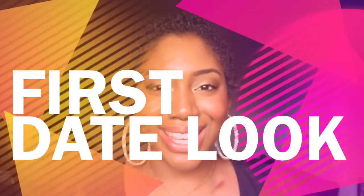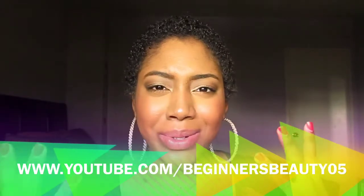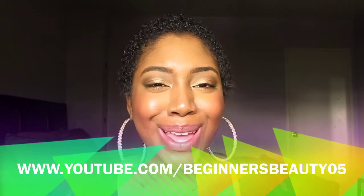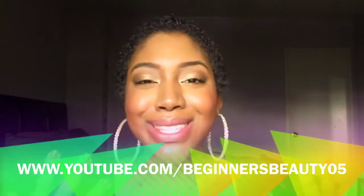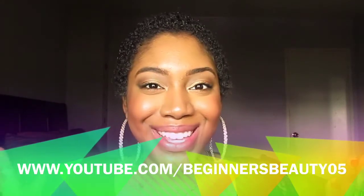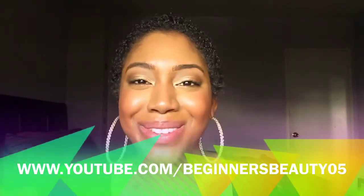Hey guys, thanks for checking in. So based on that first clip, I wanted to do a first date look. You want something subtle but glamorous at the same time, but you don't want anything dramatic to scare him off. So if you're interested in learning how to do a first date look that's beautiful and that's going to make him want to date you for date number two, please keep watching.